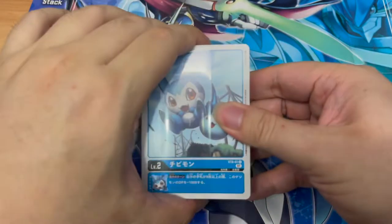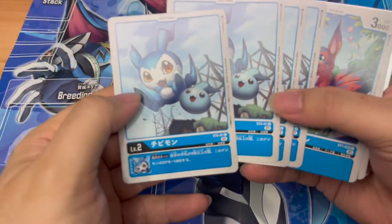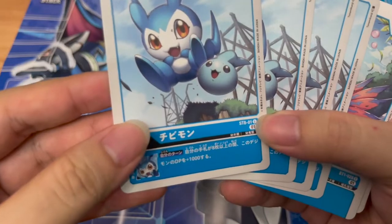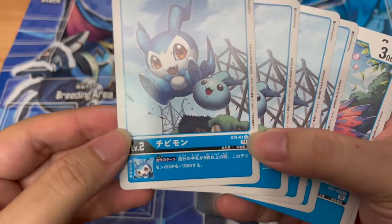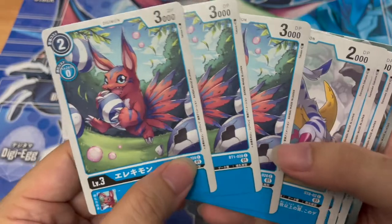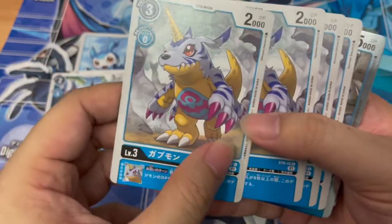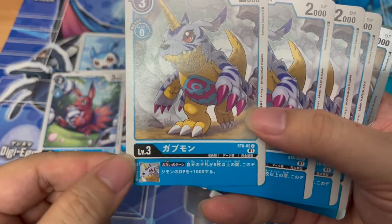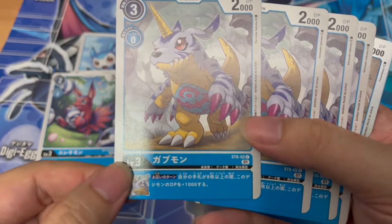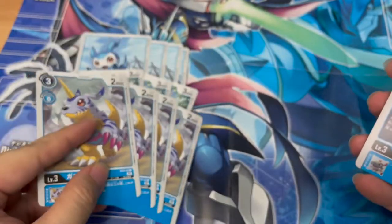Let's pop the deck open — we have four copies of Chibimon as usual. I don't know if this Chibimon is of any use. During your own turn, if your hand has more than eight cards, this Digimon gains 1000 DP. That's quite okay. Then we have Vanilla Elecimon — the artwork is pretty nice. Then we have Gabumon. His inheritance ability is: during either player's turn, if your hand has more than eight cards, this Digimon gains 1000 DP. Since it runs on either player's turn, that's not too bad.